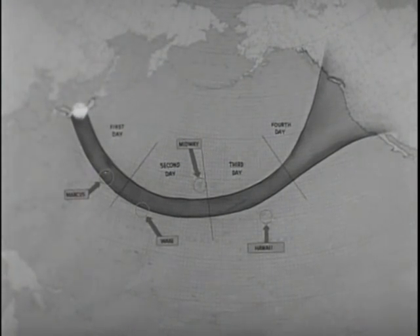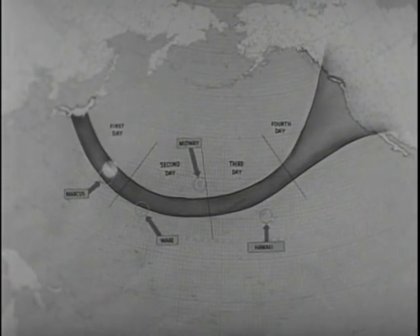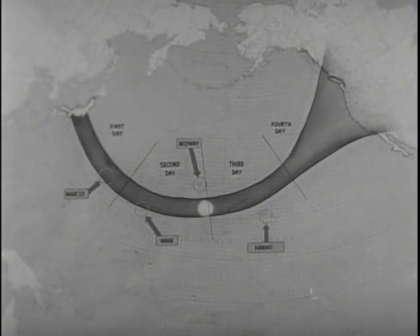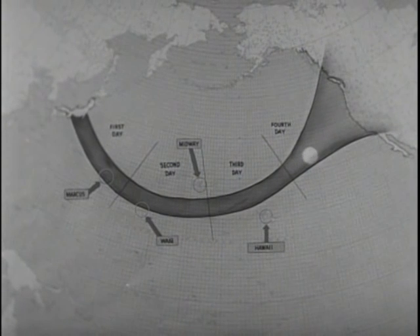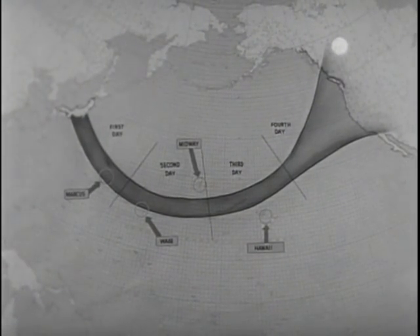Back plots from available data indicate that the balloons are released in Japan, probably from the Nagoya district, at about 30,000 feet. Under prevailing wind conditions reaching velocities of about 100 miles per hour, it takes approximately four days to make the crossing during the winter months when wind velocities are highest. During the rest of the year, velocities drop so greatly that a successful balloon crossing would be rare. These units have been found in areas ranging from Alaska all the way south to the Mexican border.